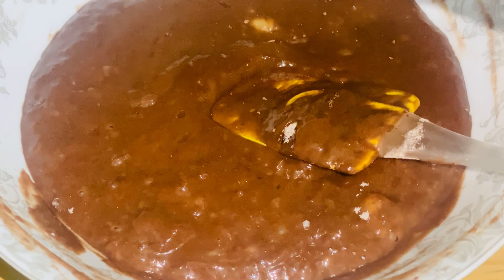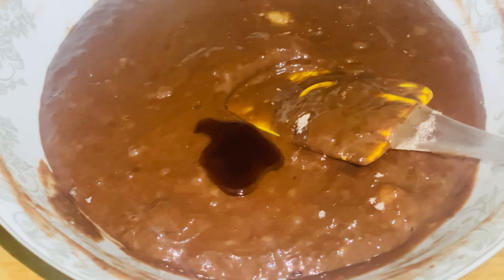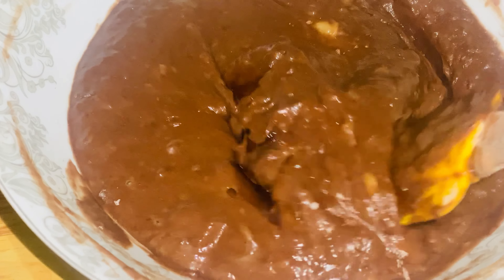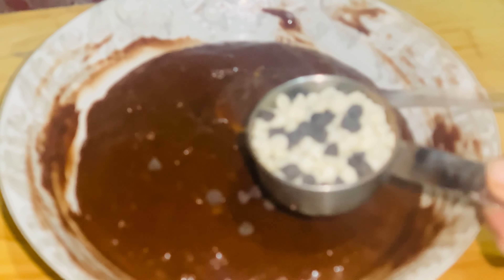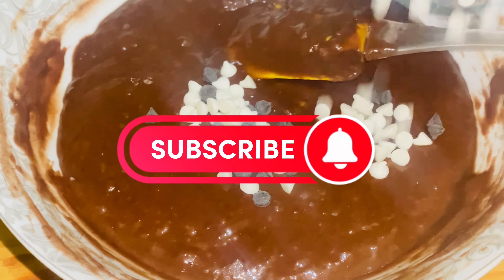Now we will add one teaspoon of vanilla essence and mix well. Then we add a quarter cup of chocolate chips and fold them into the batter.